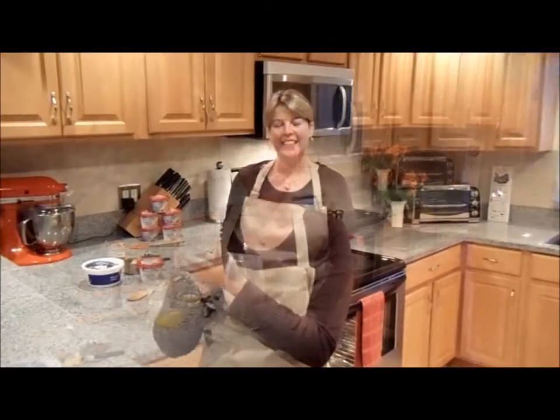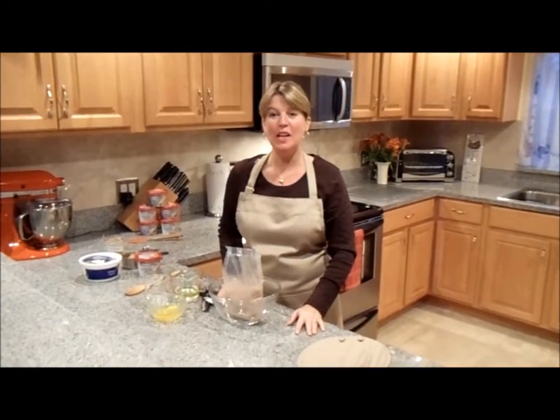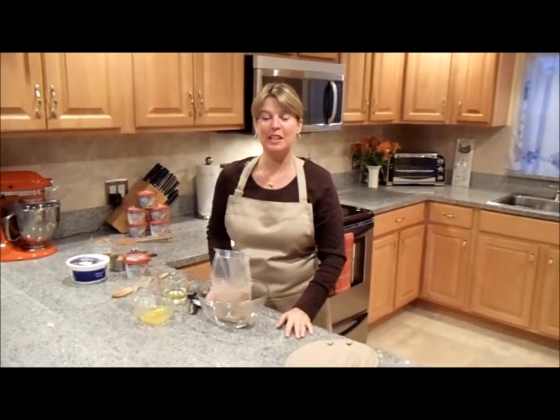So let's get started. I'm going to show you how to make what I call my 1-2-3 chocolate peanut butter torte.